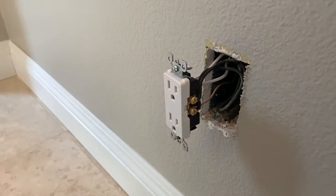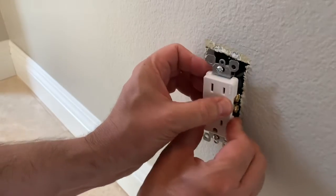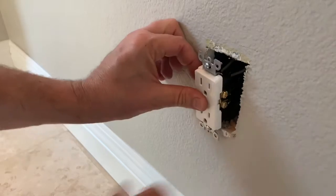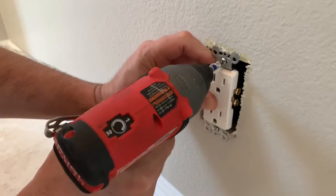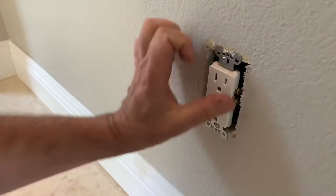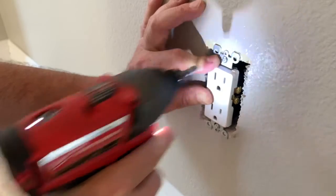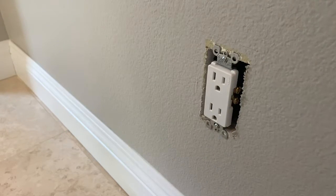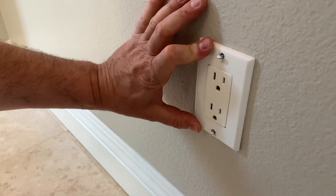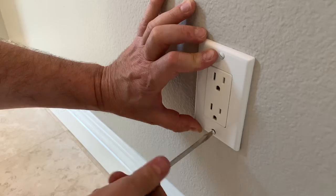Everything is exactly the way it came off. I'm going to gently push this back into the wall. Before I do, I want to make sure the outlet isn't cockeyed because once I put the face plate on you'll see it — I want it nice and straight. Make sure it's vertical and not tilted. Then what's left is to put the face plate on with a standard screwdriver. These will crack if you over-tighten them, so get them snug and leave them alone.